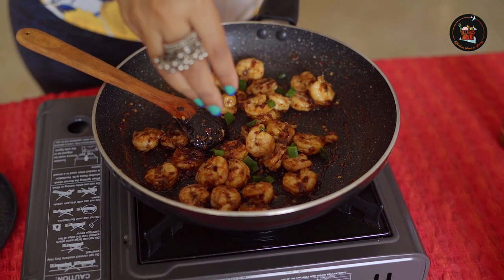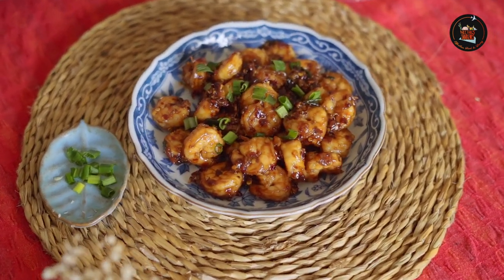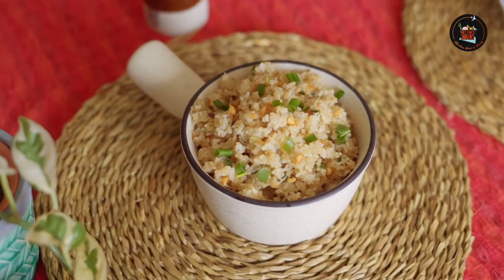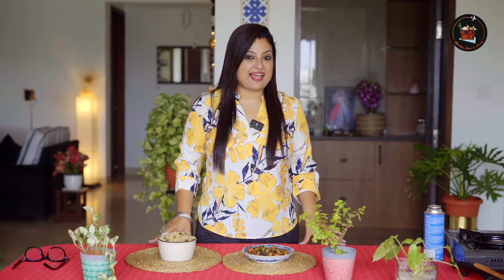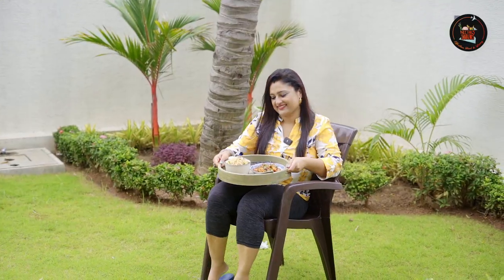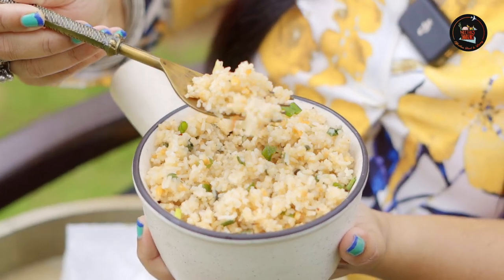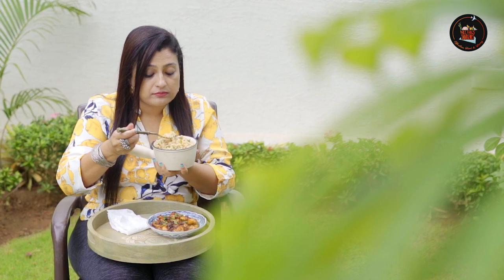Add some spring onions. Thanks for joining me in making this Filipino fried rice and spicy honey prawns. I'm going to try the Filipino fried rice along with the spicy honey prawns — this is really nice, the combination is just ultimate. These dishes are easy, delicious and ready to impress.